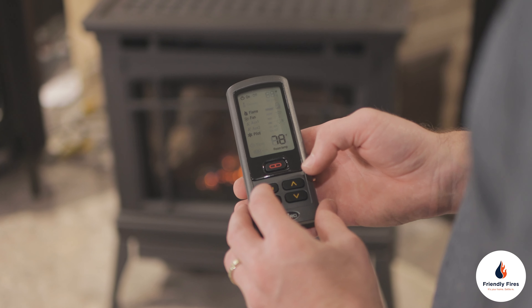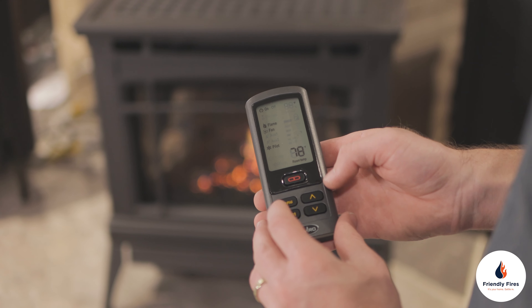If you have a remote that looks like this, it is called a Dexan remote. I want to walk you through the flame adjustment on your Dexan remote.